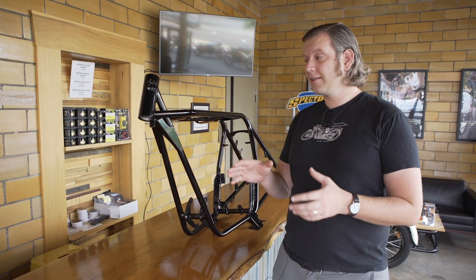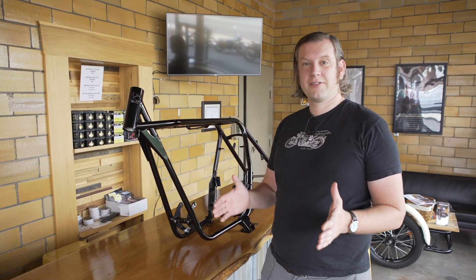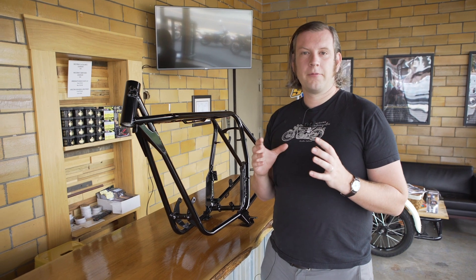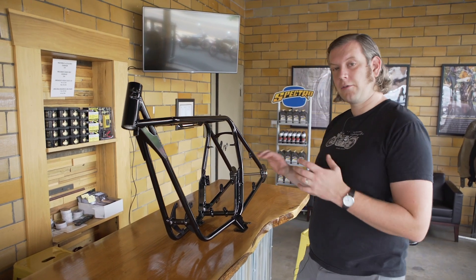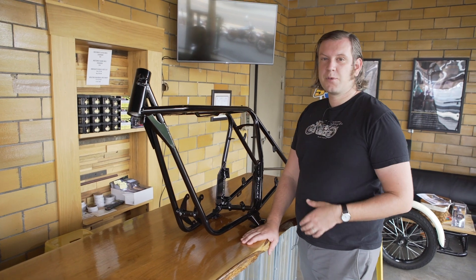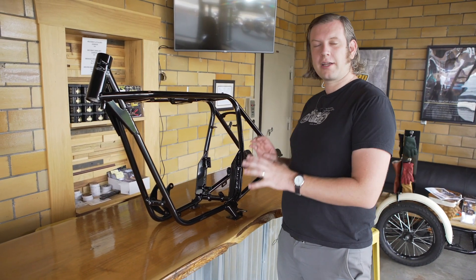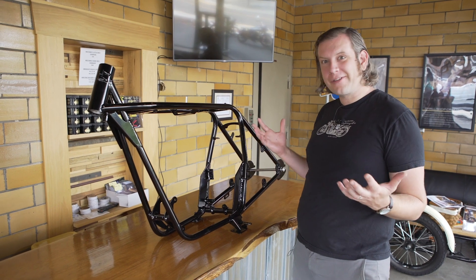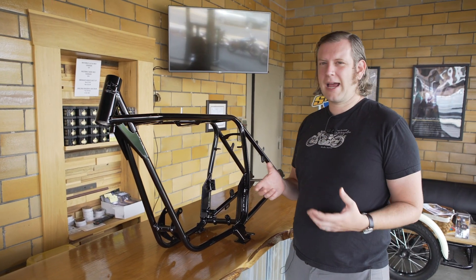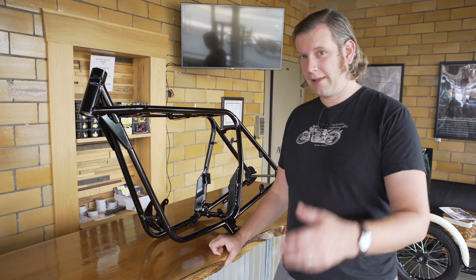Ever since then it's been called the Norton featherbed or the featherbed frame, because it is plush. It used, among other things, a different kind of rear suspension — which I'm going to talk about in a second — and it was stiff. It was a rigid connection; there was very consistent handling compared to the bikes of that time frame, and it was a comfortable bike. Rear suspension was also developing at this point, and unfortunately this bike — this is our Halcyon model — doesn't have rear suspension. But the original featherbed used a pivoted swing arm suspension, like we're all familiar with now, rather than plunger suspension or various other early attempts at rear suspension.